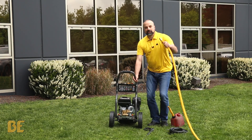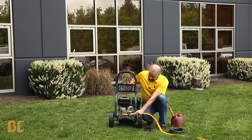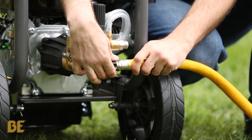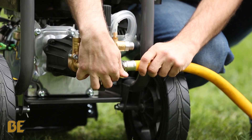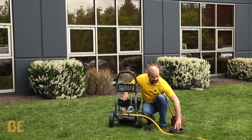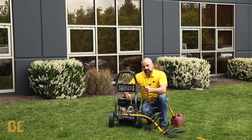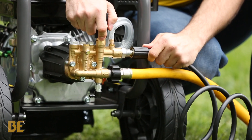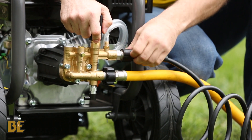Once that's taken care of, you want to prep your pump. The garden hose goes to the big inlet at the bottom — just thread it on nice and snug. Next, you want to do your high pressure hose. This one uses the M22 thread. Get the O-ring part in there and tighten it up nice.